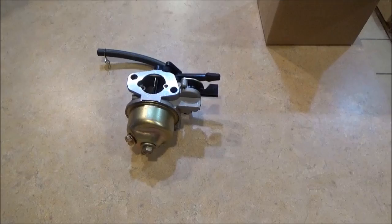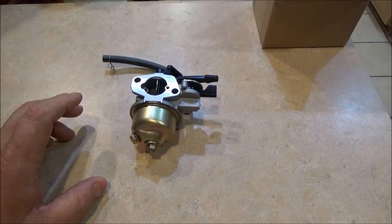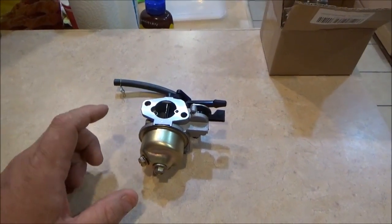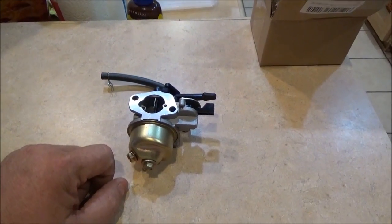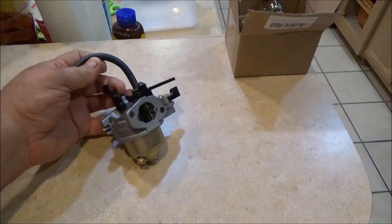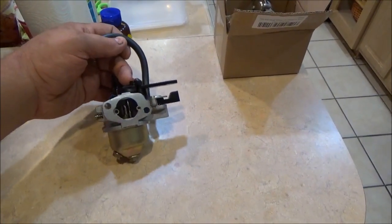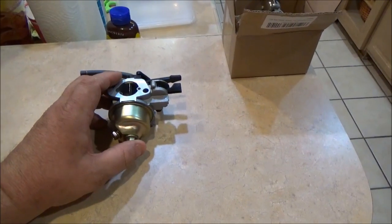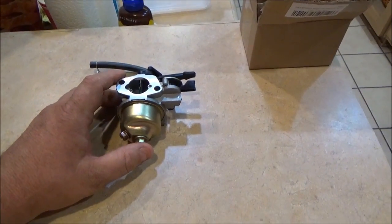When I ordered this carburetor, the picture on the screen showed the correct carburetor, and the model number of the machine was correct too. But when I got it, I received a carburetor for a GX series horizontal shaft Honda clone engine — or it will actually fit a Honda as well. It only took about a day and a half to arrive.